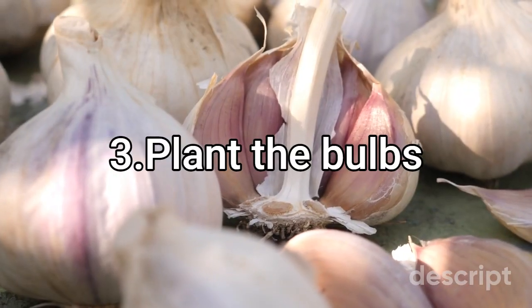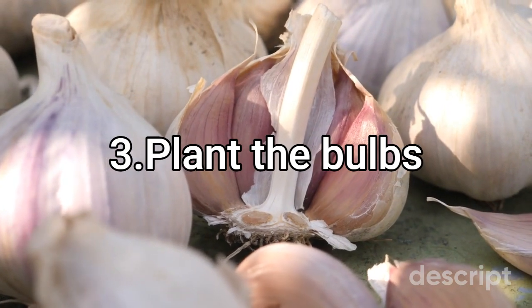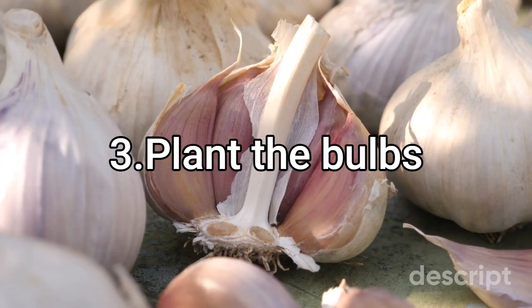Step 3: Plant the bulbs. Tulip bulbs should be planted in the fall, 2–3 times the depth of the bulb, with the pointed end facing upwards. Space bulbs about 4 to 6 inches apart and cover with soil, tamping it down lightly.